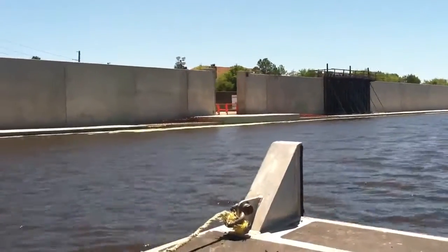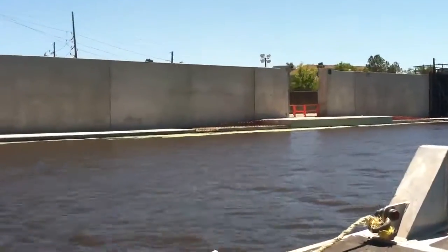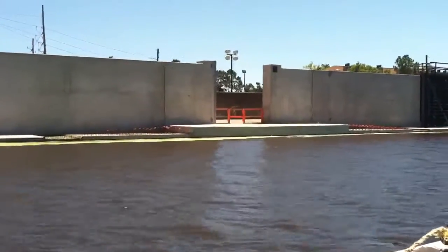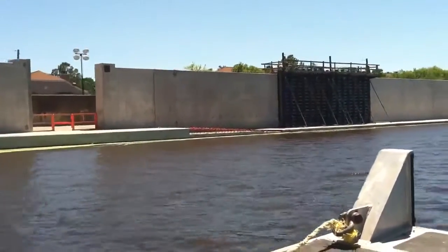That water is a brown color, isn't it? It's a big thing. It's a little clearer than I've ever seen. I think it comes in and flushes us out.